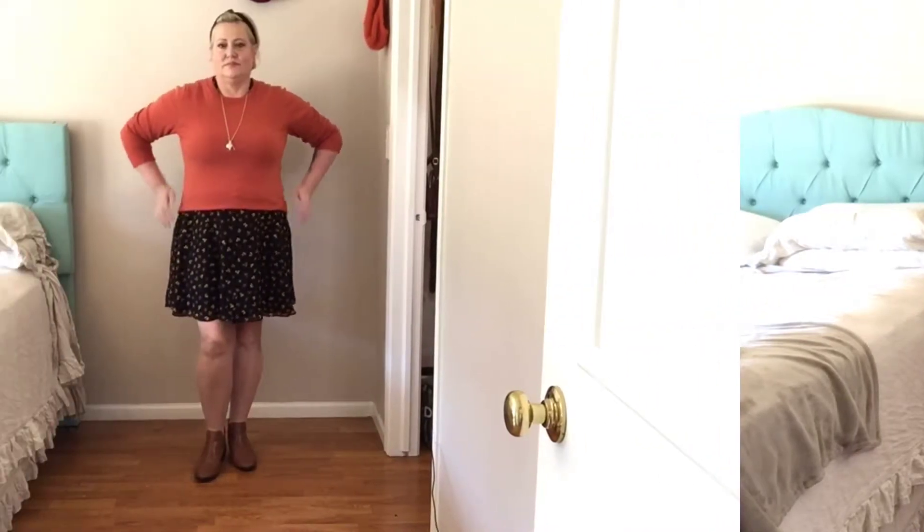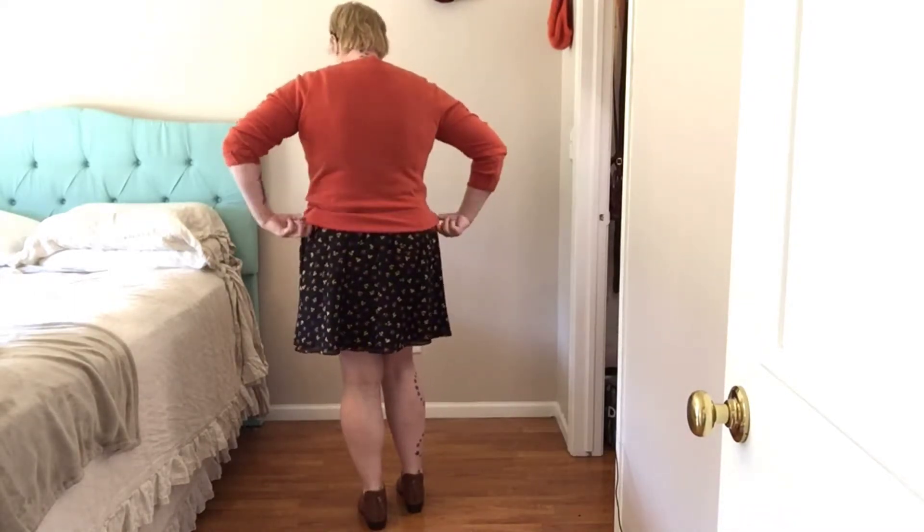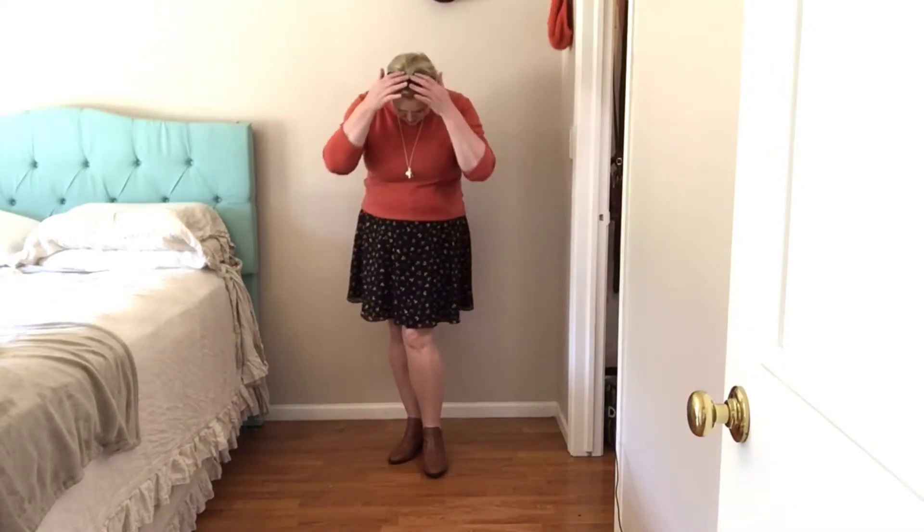For the third look, I've paired the dress with a nice little sweater over the top of the dress and some ankle booties. I didn't have any to hand, but I would probably wear some opaque black tights with this look and my black headband.